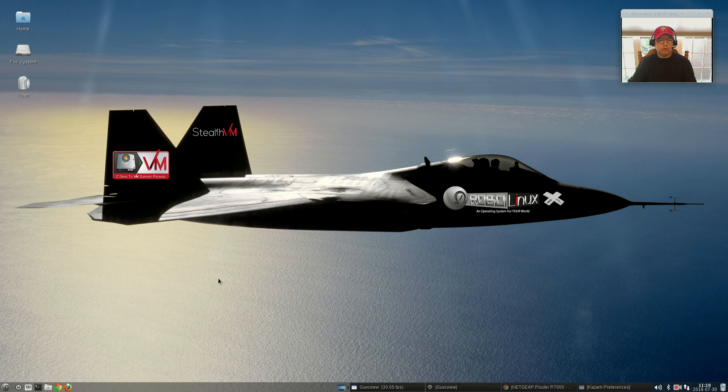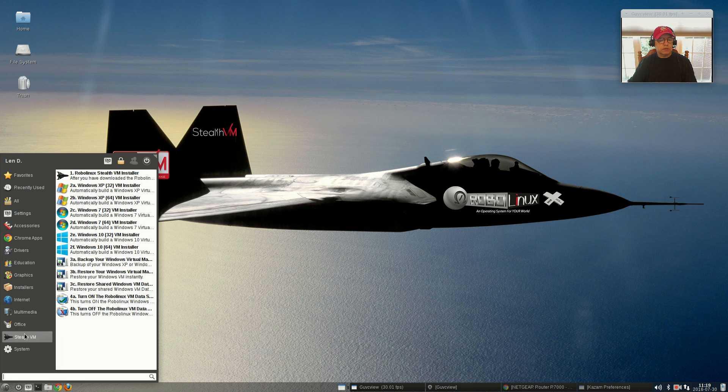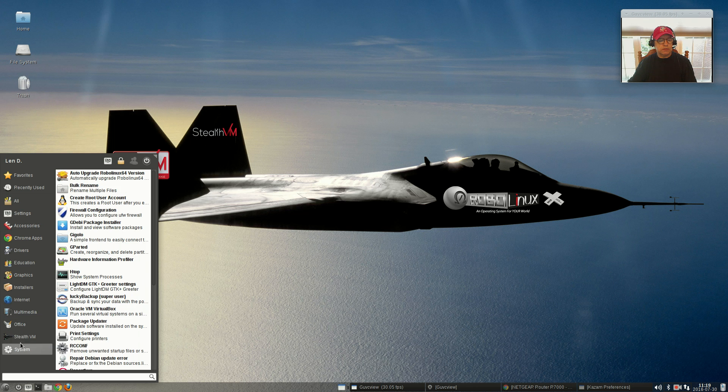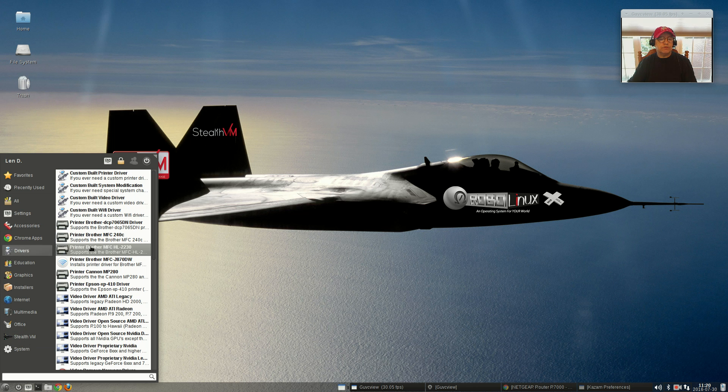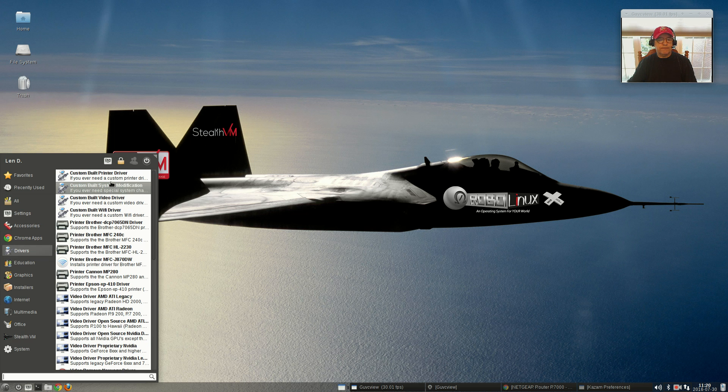This is the XFCE version, by the way. If you look at the menu, there are a couple of unique situations. Drivers are provided, and I've got mixed feelings about this. The printer driver for my Wi-Fi MFC J870DW is listed — I clicked on that and it did not install properly.